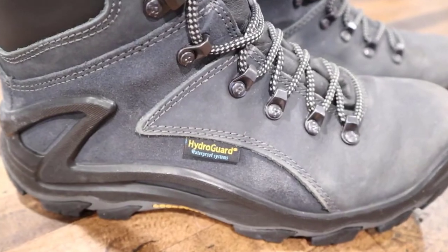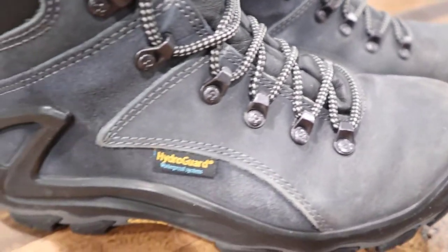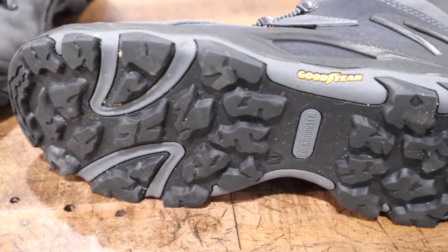I like the hardware on it, the big buckles, the nice thick lacing. They kind of look like the day I bought them, and they're Goodyear soles.